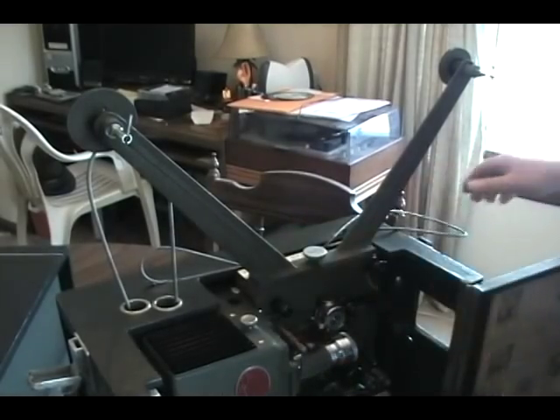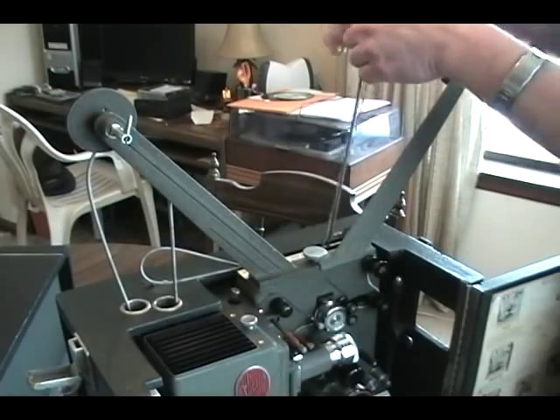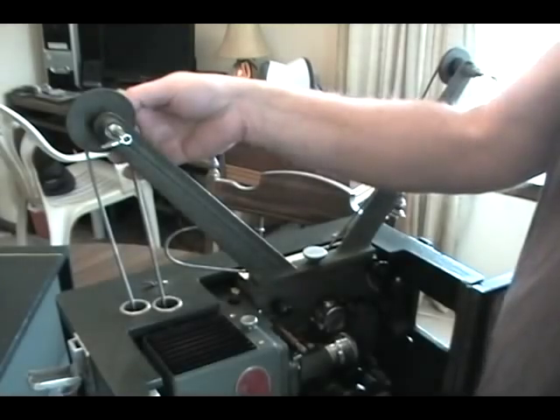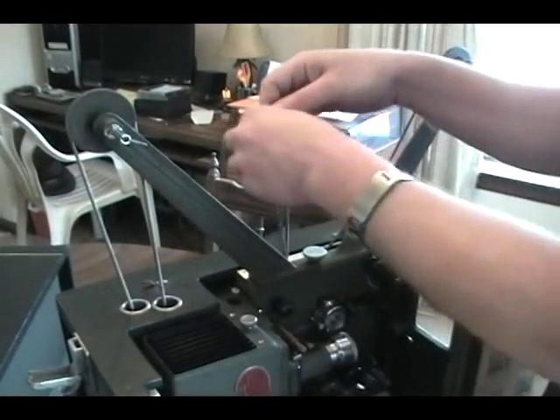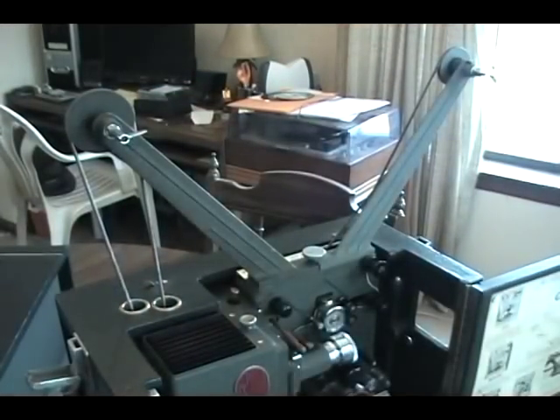The take-up belt has to be twisted a half turn and placed on the left side — on the large or small pulley, whichever size film you are using. Next, the rewind belt has to be placed on the large pulley, and the reversing belt has to be twisted again a half turn and placed on the outside small pulley.